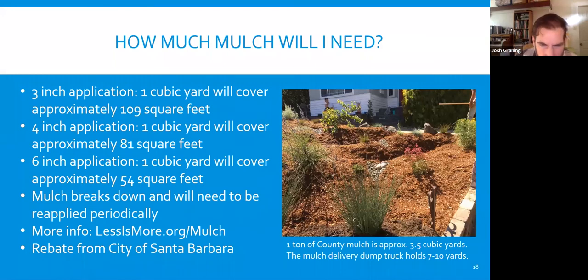More info at lessismore.org/mulch-rebate — there's a rebate from the city of Santa Barbara. We use mulch everywhere — it's a wonderful thing to spread in the garden and make it look beautiful. One important thing: when putting mulch down, be cautious of the root collar of any perennial plant and be sure that mulch is not built up on that trunk, because once that starts to happen you start to bring in pathogens. You want the mulch below that little thick spot where the trunk of a tree comes up out of the ground and starts to taper in.